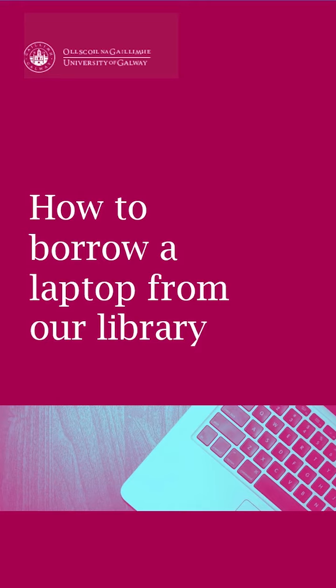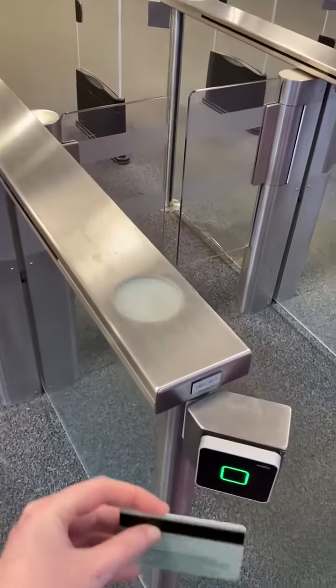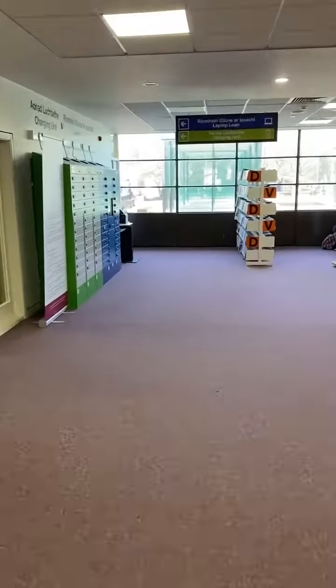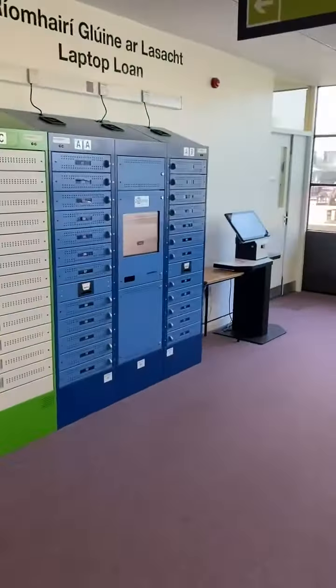All that we need is our student card. First off, let's head on into the library. Once you're in the foyer, take a left and make your way over to our laptop lockers.